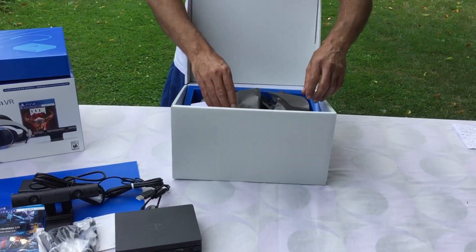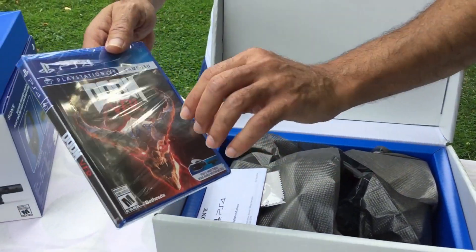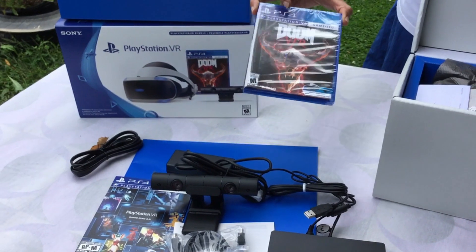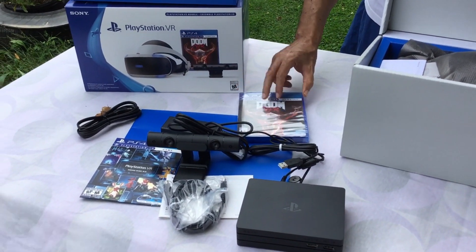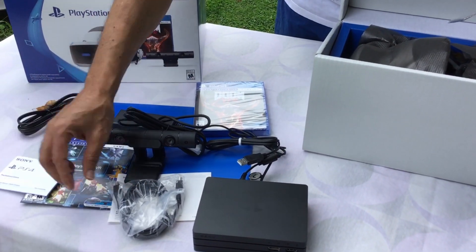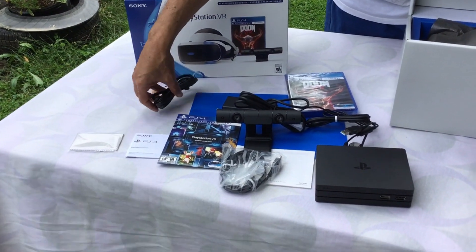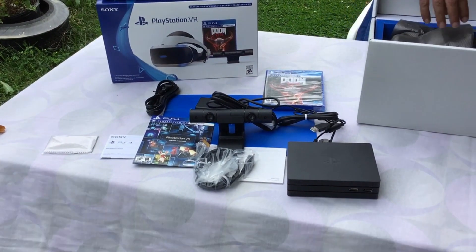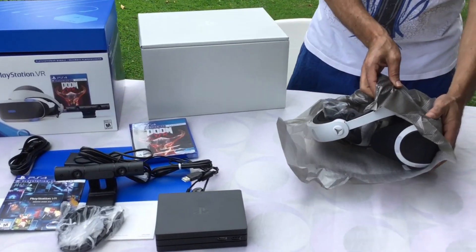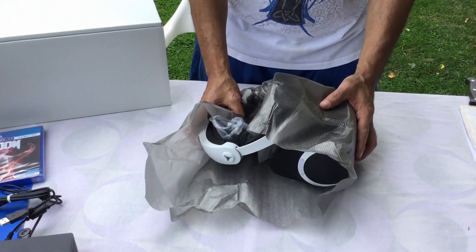Now we're going to get to the grand finale. Before we do that, I'm going to show you the VR. It comes with the Doom VR game. Once I've finished with this unboxing, I'm going to get this hooked up and do a gameplay video for this particular game — Doom VR. Wonderful. This is the instruction manual for the camera. This is the cleaning cloth. Lots of stuff in this box. And finally, this is the PlayStation VR.